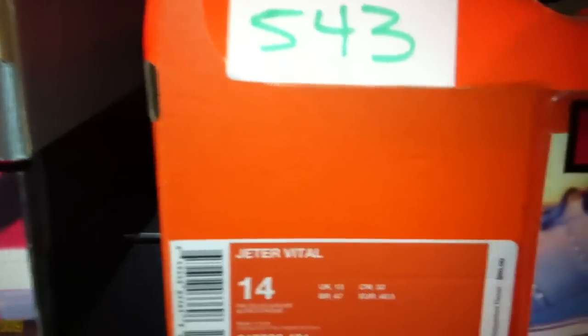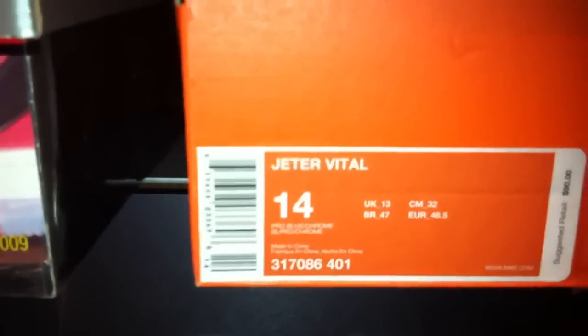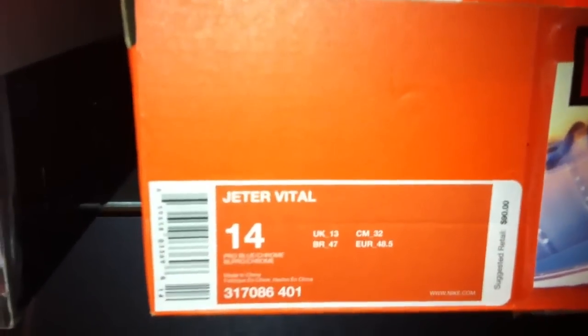543 is a Jeter Vital baseball cleat, a PE for Jeter. You see Jeter right there on a hologram on the tongue in the form of a home plate. You see the extra padding in here, and then on the insole, you see Jeter there with a white insole. 317-086-401. Pearl blue and chrome is the colorway.